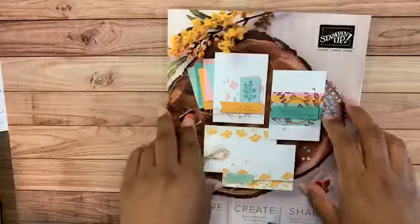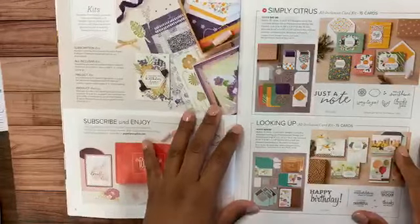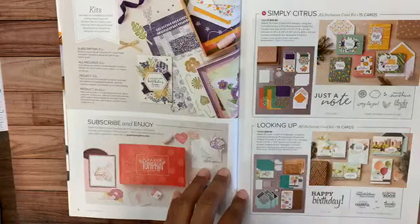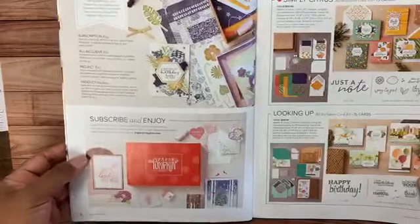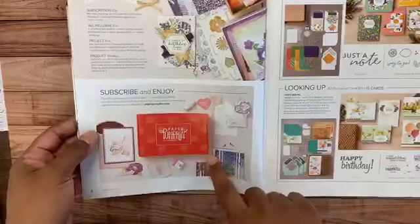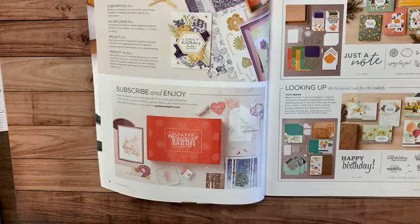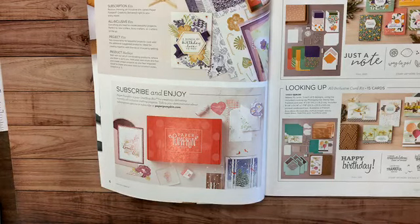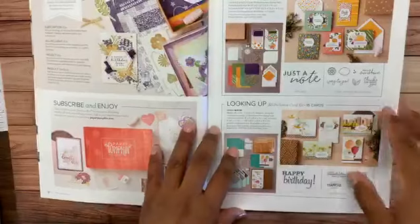Let me do a quick catalog tour to show you what this catalog is all about. Here's our beautiful cover. I'll be referencing this catalog throughout the presentation today. On page six you'll find where our kits start. Paper Pumpkin is an all-inclusive kit that comes in the mail — you can do a prepaid option for one, three, six, or twelve months, or have it come monthly. It's a wonderful way to get started with Stampin' Up.